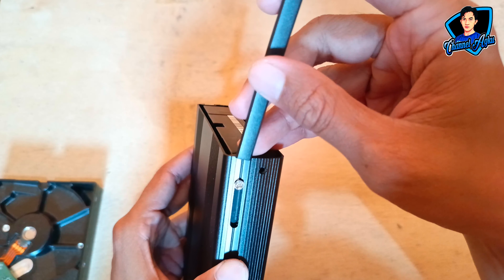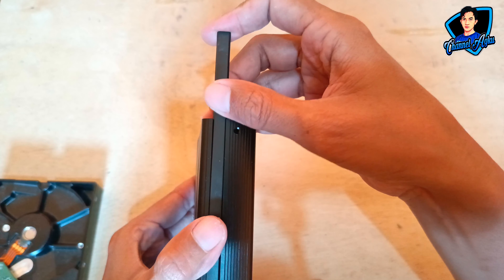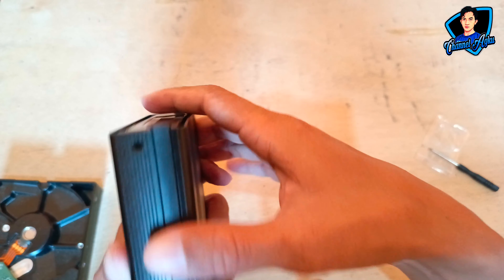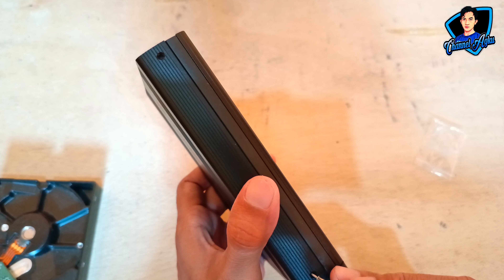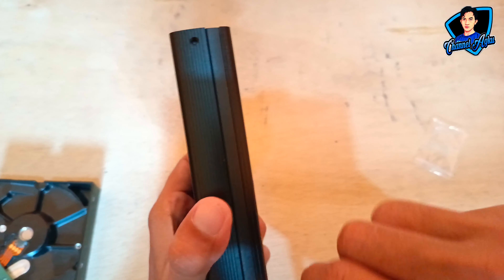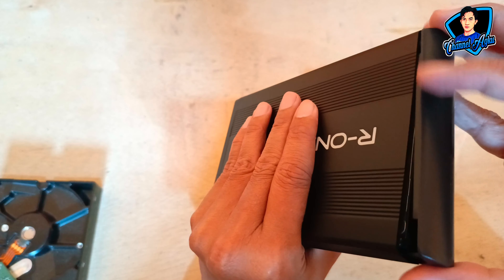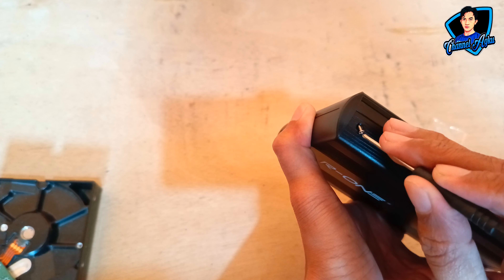Dan setelah semua baut terpasang, kalian pasang list yang ada di kedua sisinya untuk mempercantik dan menutupi baut yang ada di enclosure tersebut, agar tidak terlihat bautnya. Setelah itu, kalian pasangkan baut yang ada di depan yang dimana untuk menghubungkan pin dari enclosure ke harddisk. Lanjutkan tutup bagian belakang dan kalian lakukan hal serupa, yaitu memasang baut yang ada pada tutup bagian belakang.